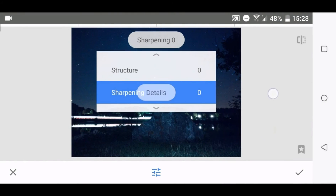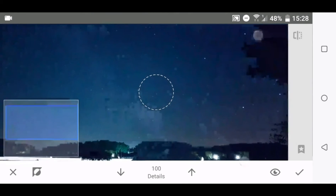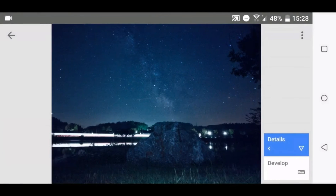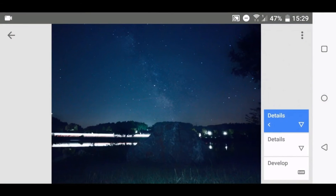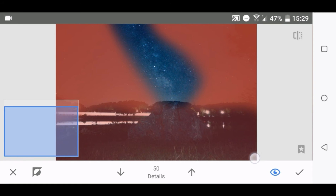In the next step I want to work out the Milky Way. I use the Structure tool, then go to the layer icon, view edits, and use the brush. Because structure brings a lot of noise, I only paint the effect on the Milky Way. I use Structure again, but this time I drag it to a negative value and use the brush again — painting it everywhere except the Milky Way. It's an easy trick to denoise a photo in Snapseed and make it more beautiful.